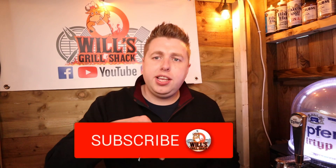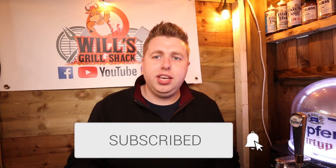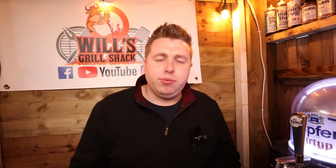It really is as simple as that guys, there's no hardship in doing this and it just makes your ribs ten times better. Hopefully you found this video helpful. If you did, please hit that subscribe button, leave me a like, and see you next time on Will's Grill Shack.